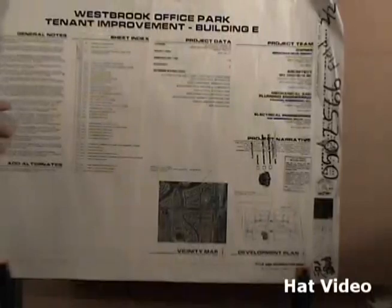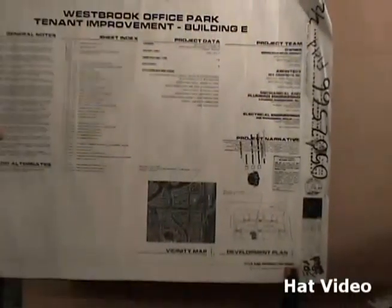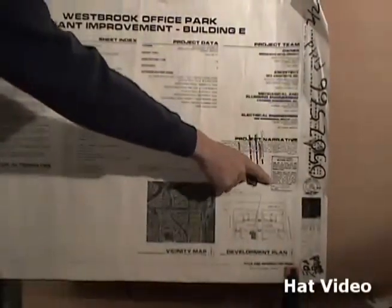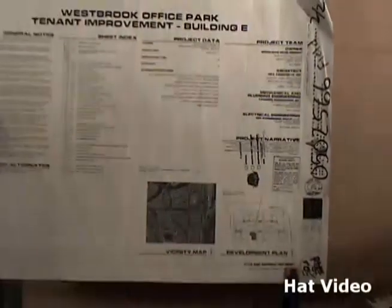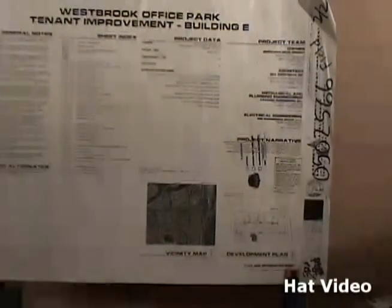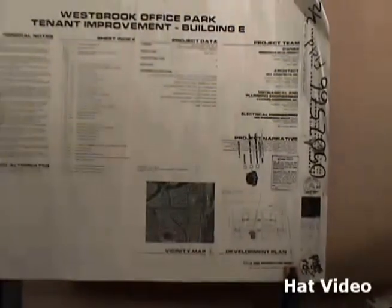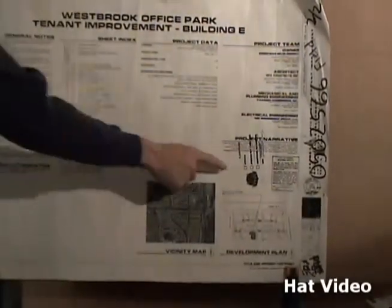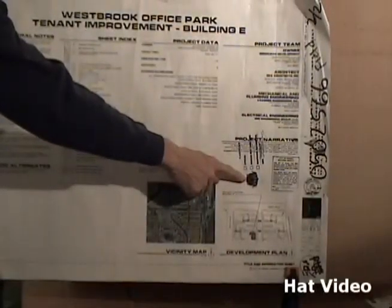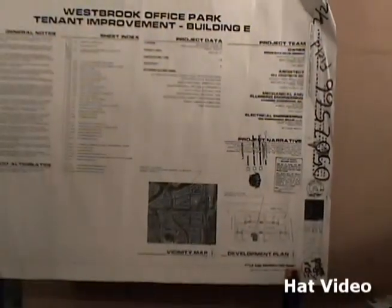Another thing we have to point out is that a print needs to have certain stamps in order to make it legal, also in the same corner. It says here City of Peoria Building and Safety — this is a stamp where the City of Peoria, where this project is going to be built, must approve this set of prints according to their local building codes. This stamp right here is for fire and life safety plan, and that stamp must also be on the print in order to have it approved.